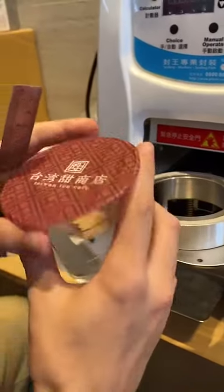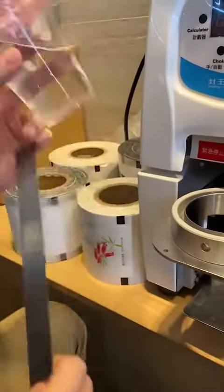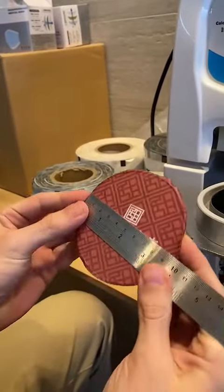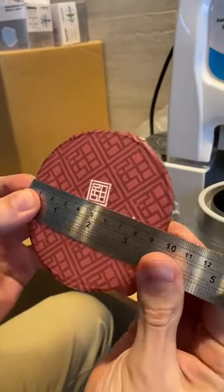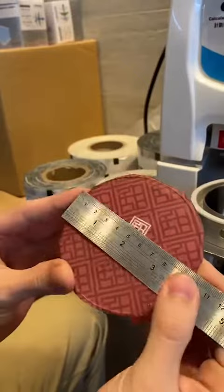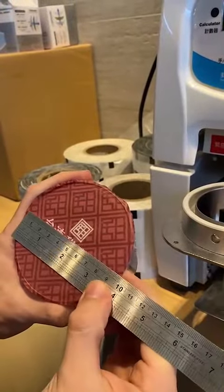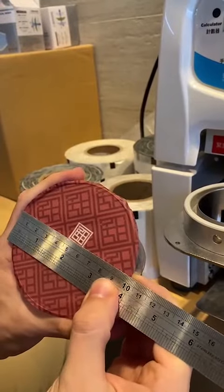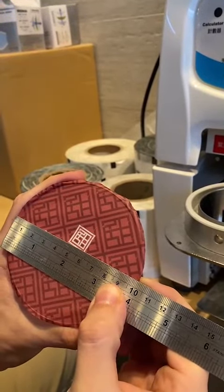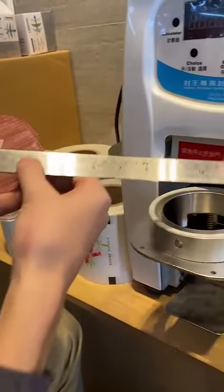As we can see, we have a cup with a diameter of 95mm. The cup diameter is 95, however the film is cut on a diameter of 100 millimeters, or 10 centimeters. That means the blade in the machine has a diameter of 100 millimeters.